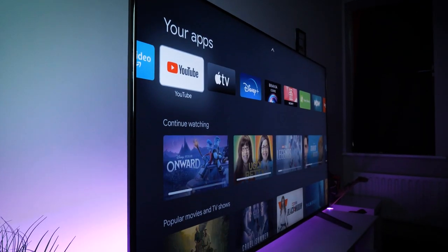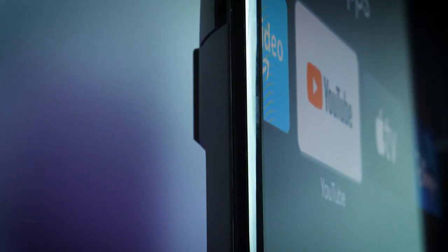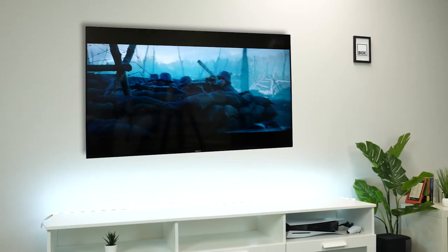Design-wise, we have a relatively thin TV that works well both wall mounted and on a stand. It's not as thin as some of its competitors, but it's definitely in step with the new standard of TVs, leaving it thin enough to fit on a modern stand or flush to the wall when mounted.